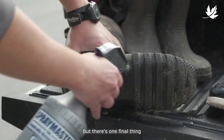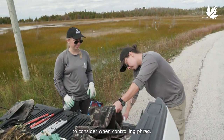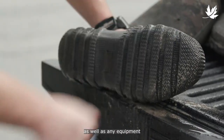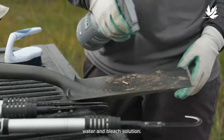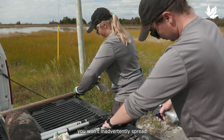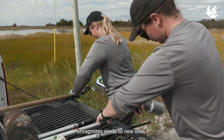You're almost done, but there's one final thing to consider when controlling Phrag. Be sure to clean off your clothing, especially shoes, as well as any equipment that was used, with a mild water and bleach solution. That way, you won't inadvertently spread Phragmites seeds to new sites.